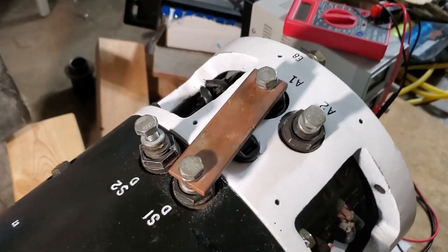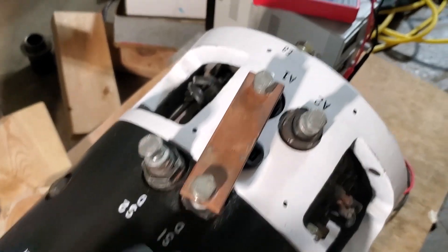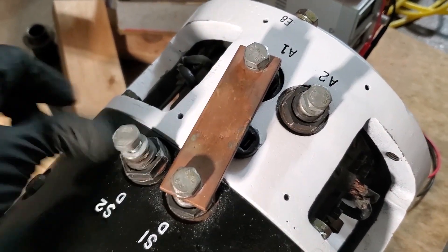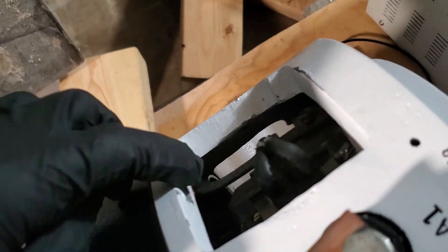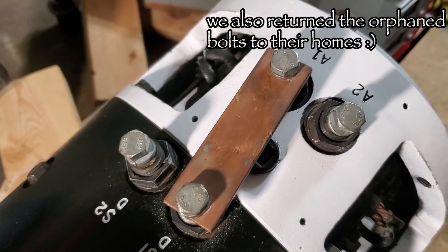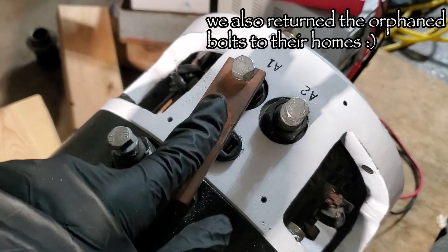We corrected the problem we had from yesterday. These terminals — we originally had them aligned so that the A1 terminal lined up with the S2 terminal, and then we figured out that wasn't how it was originally done. We needed to put the bridge bar back in, unbolt it, and use these bolt holes instead, which turns this whole thing a few degrees and lines up our S1 and A1 terminals. Then we can put this bridge bar on.